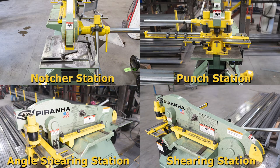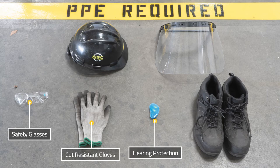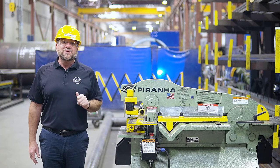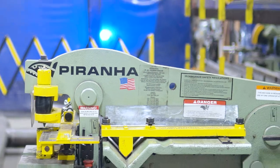Before you use any of these stations, make sure you have all the required PPE on, which includes safety glasses, hearing protection, cut resistant gloves, safety shoes, a face shield, and a hard hat. Always refer to the reference guide for an indication of the maximum capacities of each station.